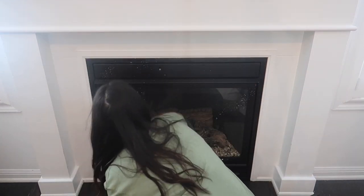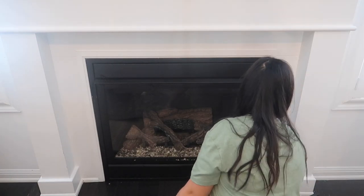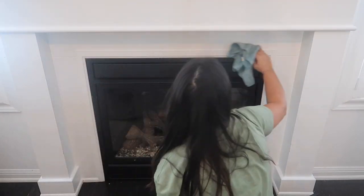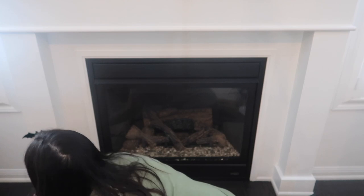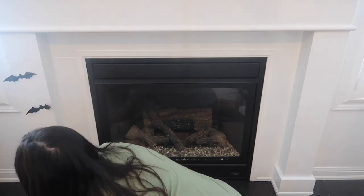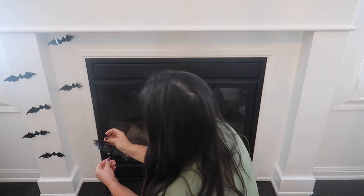Getting started on the fireplace — I usually start with the mantle whenever I'm seasonally decorating because it anchors the room as such a focal point. I'm starting here just giving it a good wipe down, then going in with these awesome bats from Amazon. This is my second year using them and I absolutely love them — they're so realistic, they were under eight bucks here in Canada, and I will have them linked down below.